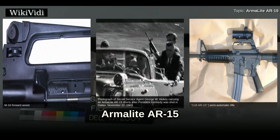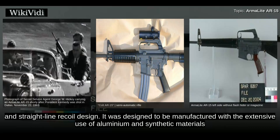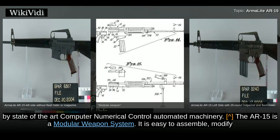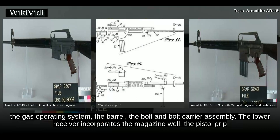The AR-15 is a select-fire, 5.56x45mm, air-cooled, direct-impingement gas-operated, magazine-fed rifle with a rotating bolt and straight-line recoil design. It was designed to be manufactured with the extensive use of aluminum and synthetic materials by state-of-the-art computer numerical control automated machinery. The AR-15 is a modular weapon system — easy to assemble, modify, and repair using a few simple hand tools and a flat surface to work on. The upper receiver incorporates the forestock, the charging handle, the gas operating system, the barrel, and the bolt and bolt carrier assembly.